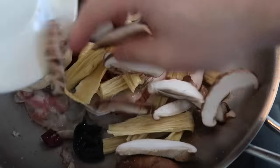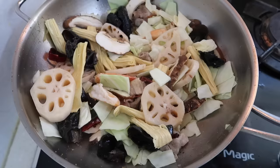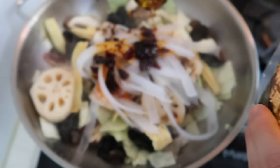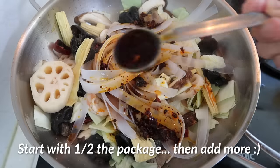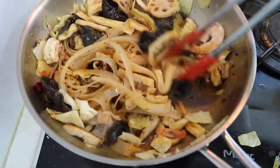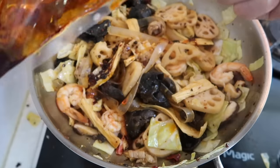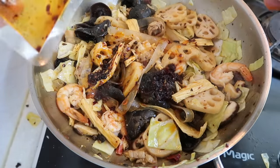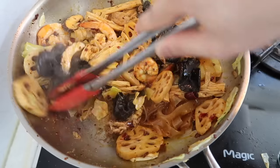Then our shiitake mushrooms, then our cabbage, then our noodles of course. I'm going to put in around two tablespoons of sauce — maybe one more, that's three... actually that's four tablespoons. Mix that around. That smell is amazing. You know what, I want the color a little bit darker, so I'm going to add more — actually I'm going to just end up using the whole thing. Mix that all up.